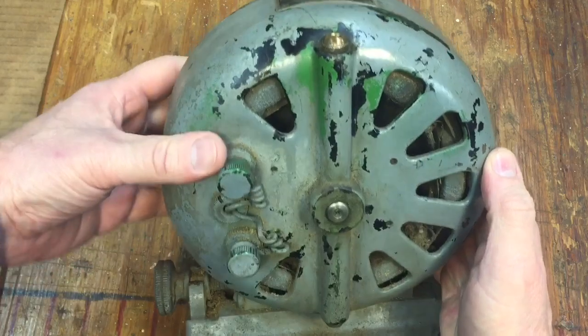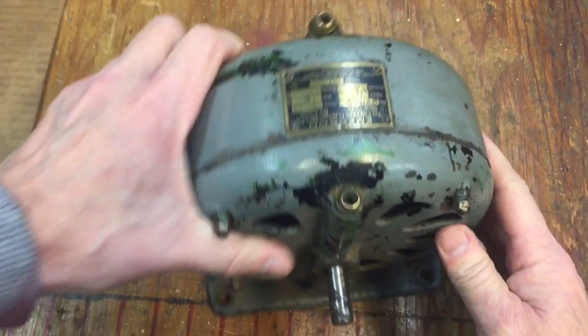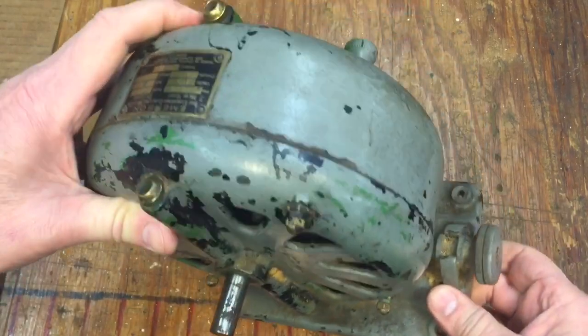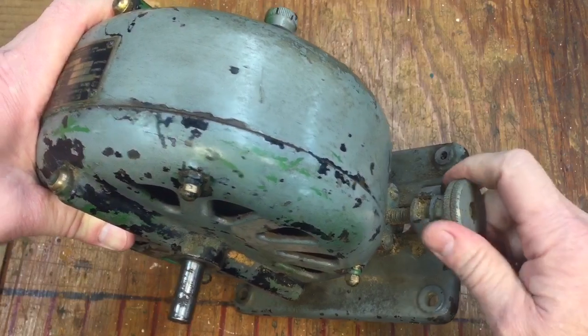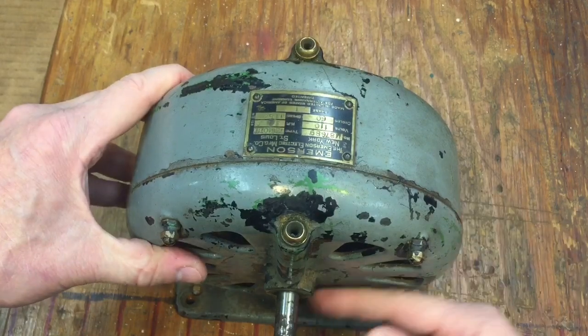This thing looks like it's been used quite a bit. This originally came out of one of those player pianos and it's really a beautiful motor, but the problem is somebody probably adapted it for woodworking or something, and because of that you have sawdust. This is jammed, and what that nut or screw does is actually move the motor back and forth — the tension on the pulley.